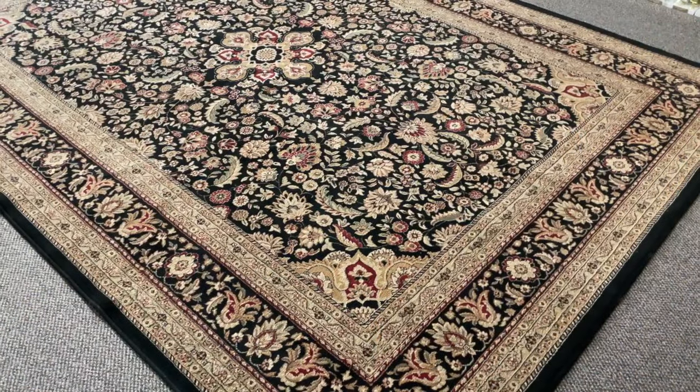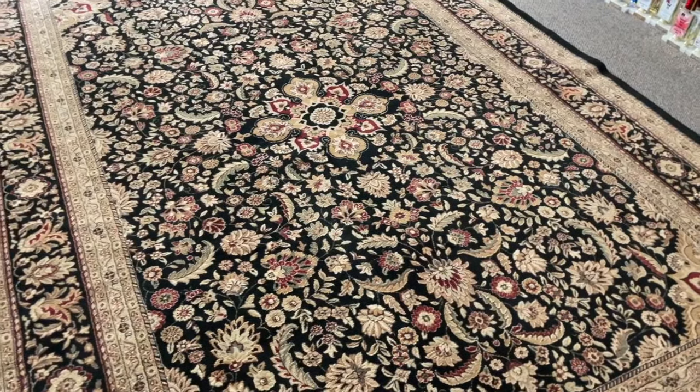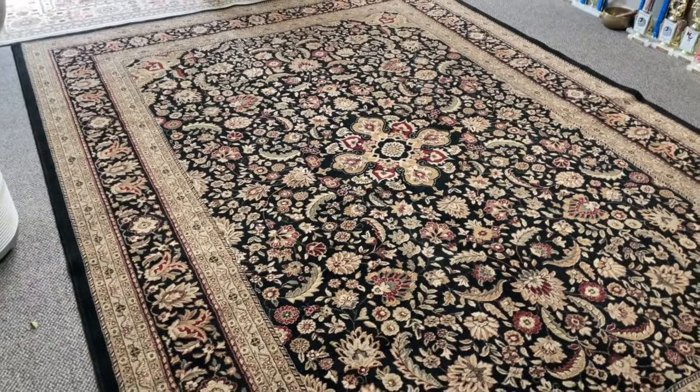Twin Cities Adventures here, and in today's video I'm going to teach you how to clean an Oriental rug with a power washer. Right here we have an 8x10 Oriental rug. I just cleaned this one and it's all dry and ready to be placed anywhere you want in the house.